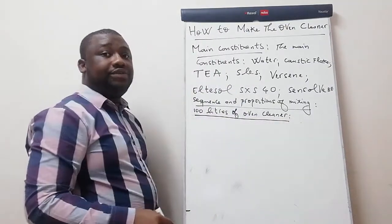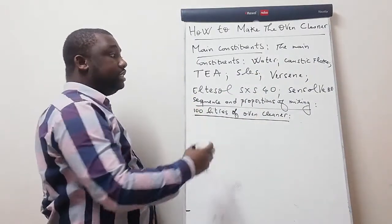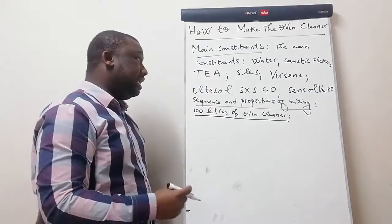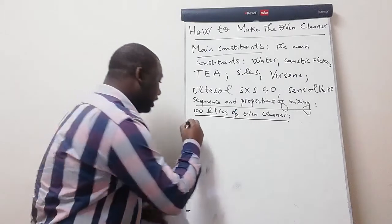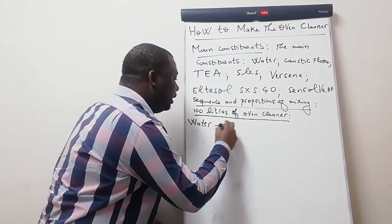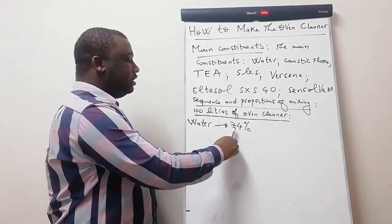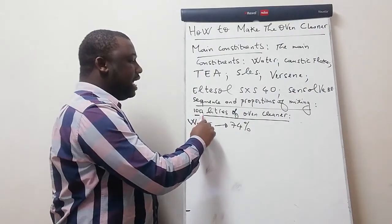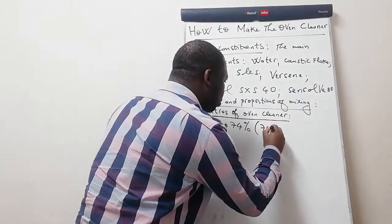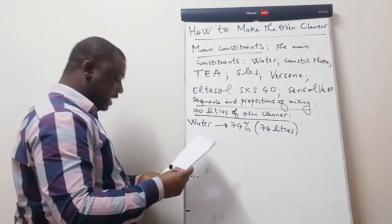We're talking of sequence and proportion of mixing by volume. Our first ingredient is water. The water should be 74 percent of the total volume. How much is 74 percent of 100 liters? It's 74 liters. So we should have 74 liters of water.